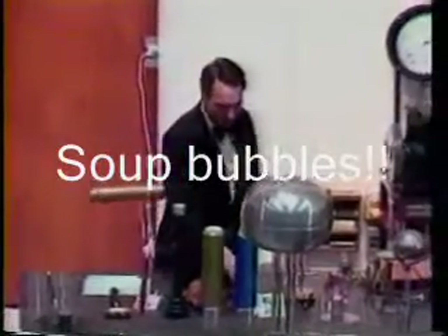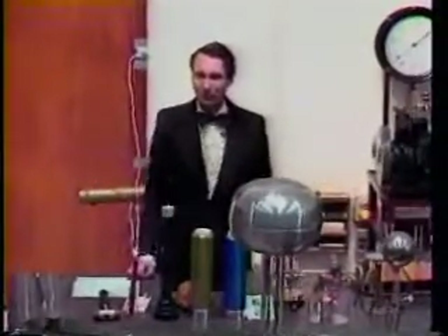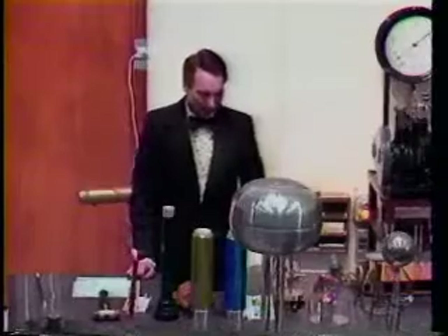I'd like to show you something with soap bubbles. How many of you have played with soap bubbles? A lot of people. Okay.